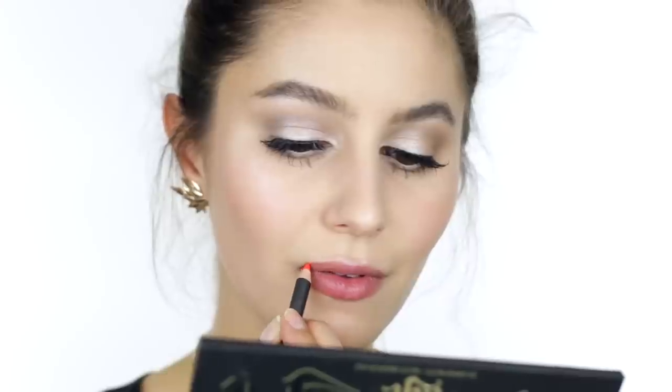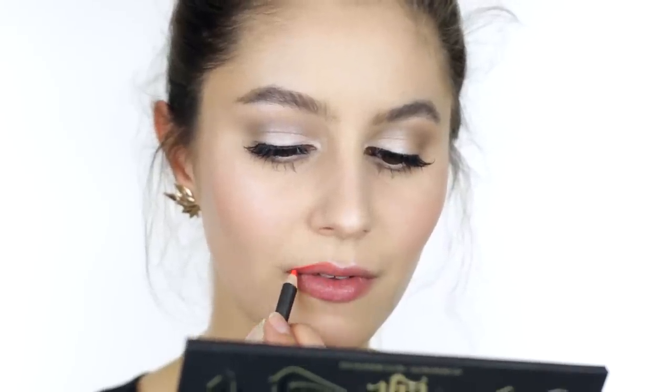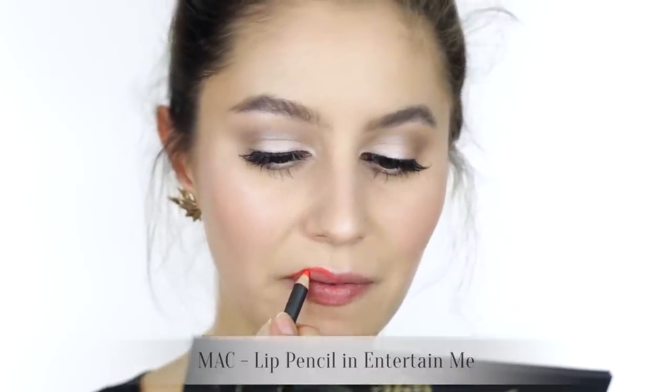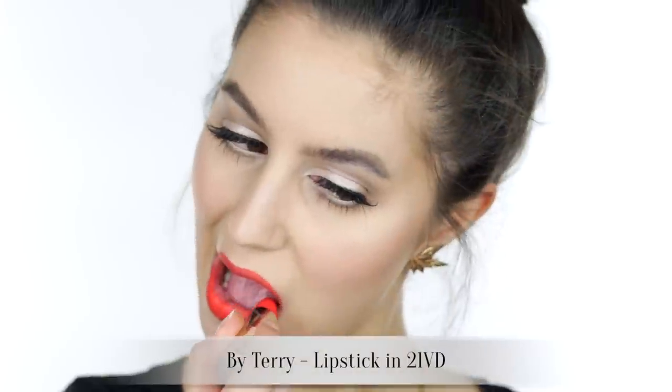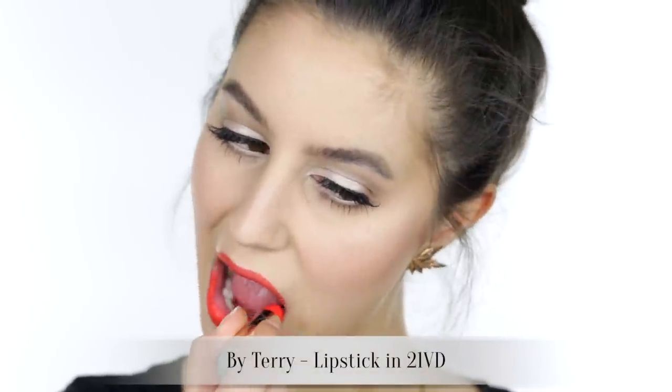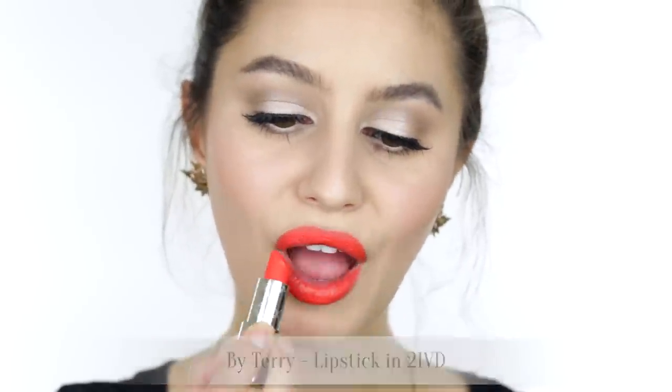If you are lucky enough to be living in summer right now — I am so jealous, I see your photos on Instagram — we are going for an orangey coral. Line the lips with an orange lip liner and feather inwards, then top with a vibrant coral or orange lipstick and you have a really summery, fresh cocktail look.